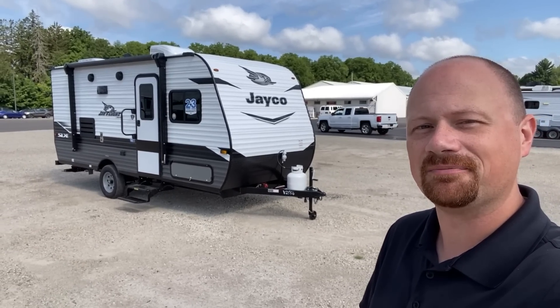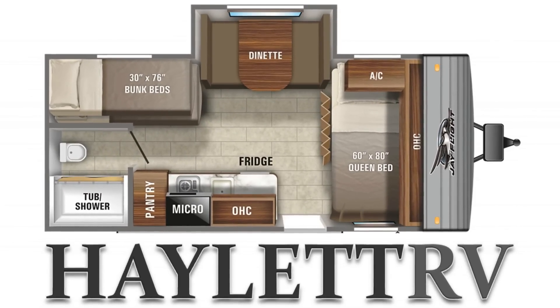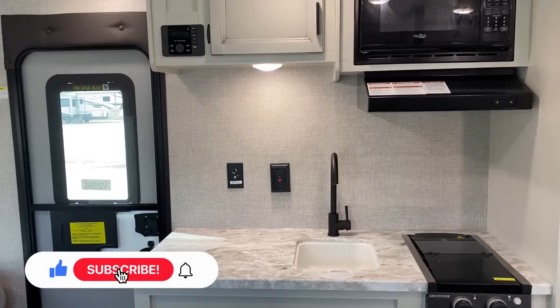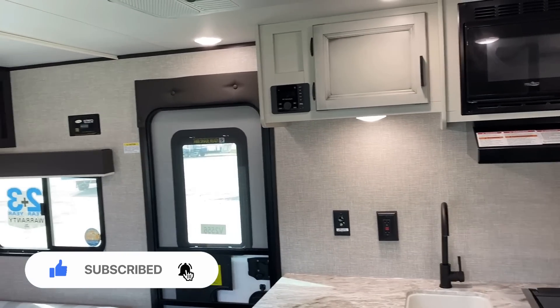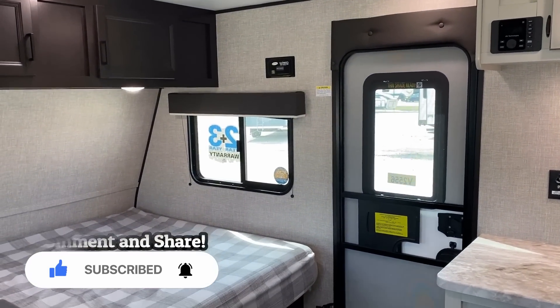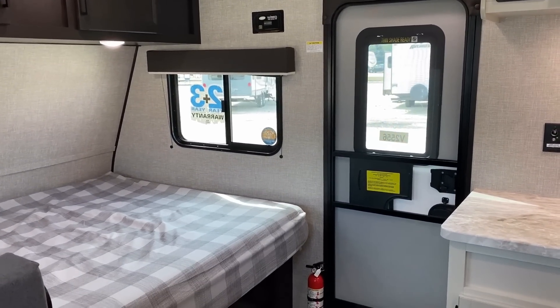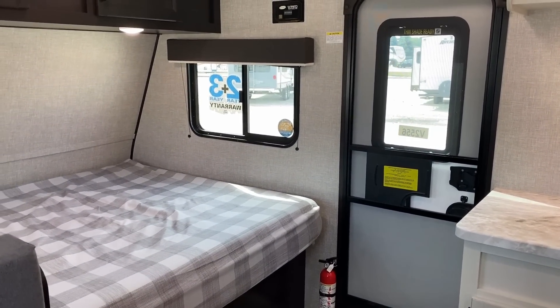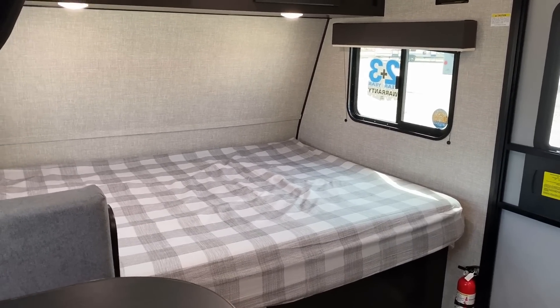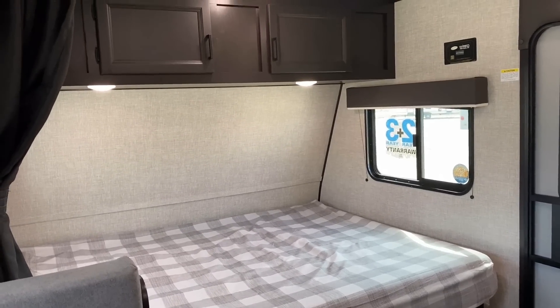This floor plan is pretty simple — it's basically just the 174 no-slide bunkhouse with a nice deep dinette slide. That's going to give us an extra sense of space during the day and the ability to seat four people more comfortably around the dinette since they had more space to dedicate to it.